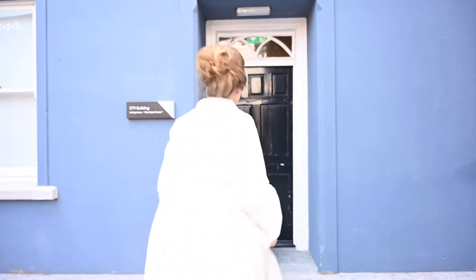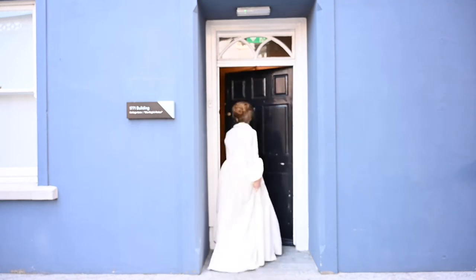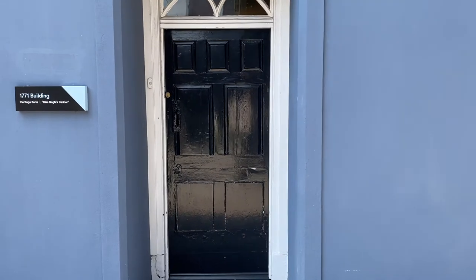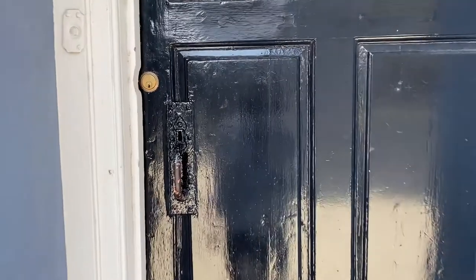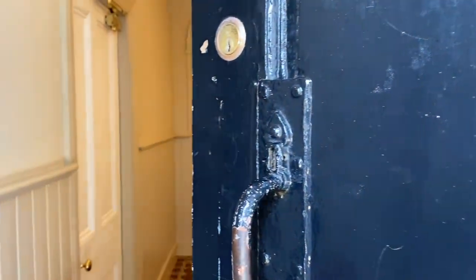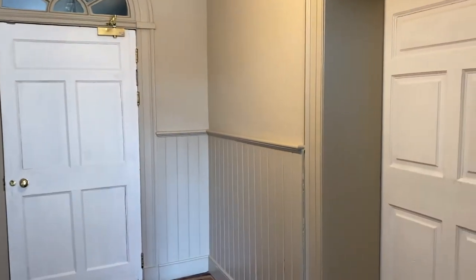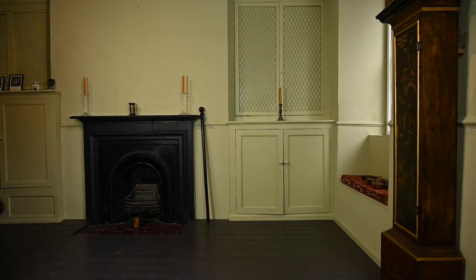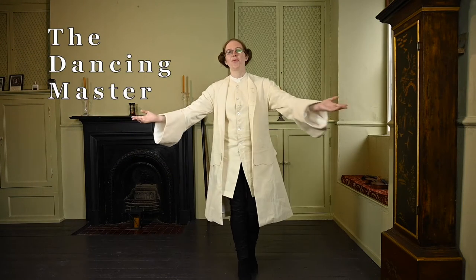There you are. Come on in. The dancing master is trying to teach me a new dance for the ball and it will be way more fun if you come. Welcome, my lords and ladies of the city of Cork.